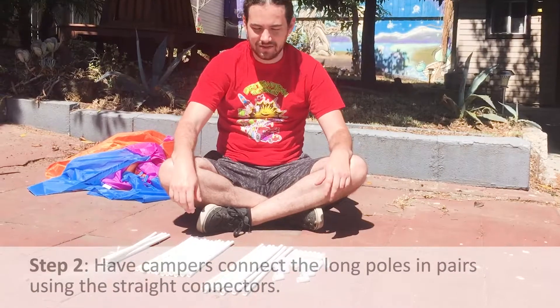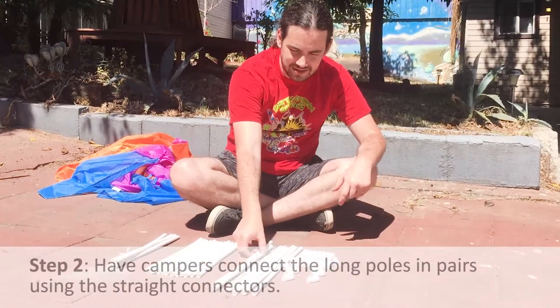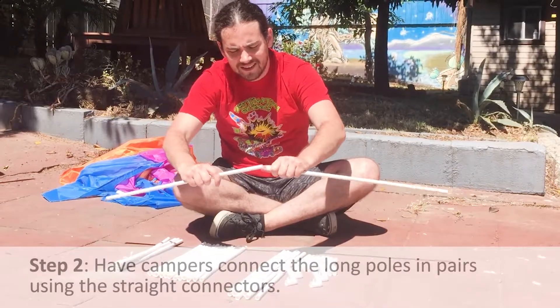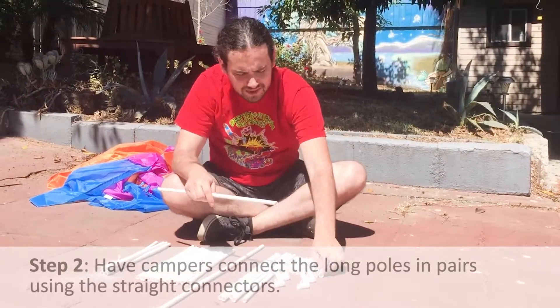The next step is to have the campers connect the long poles into pairs. Take two of the long poles, put a connector on it, then connect them together. Repeat for all of them.